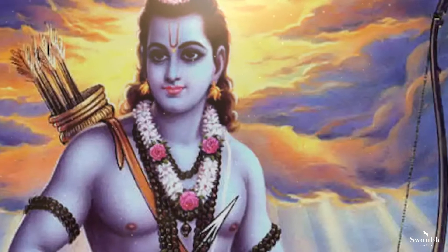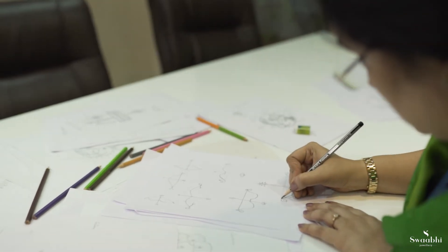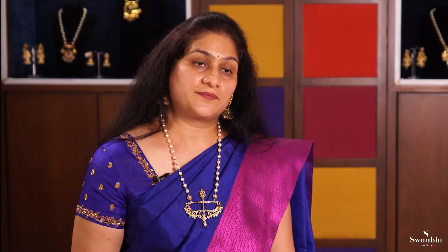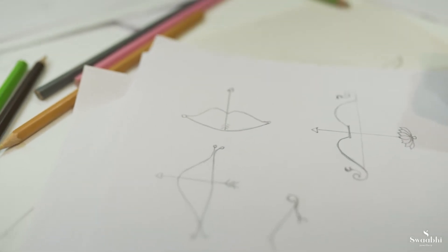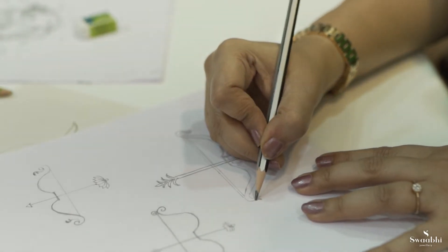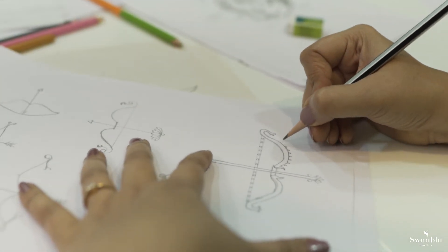I will make Dhanush's own design. I made many sketches of Dhanush of different shapes. I used Lotus as a symbol of Lord Vishnu, but it didn't go with it. So I made one design final, as a pendant, as a jewelry.